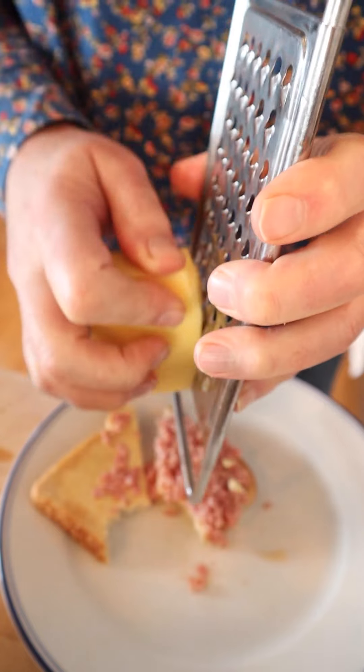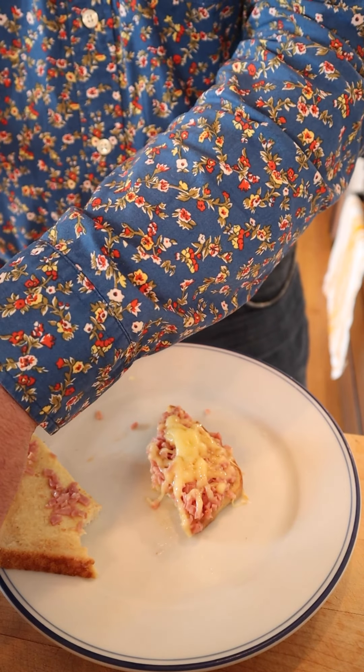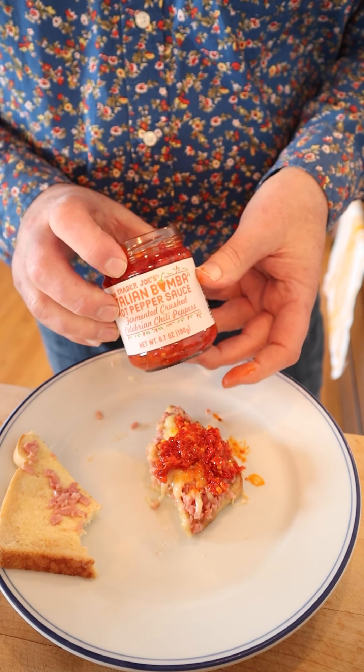But I'm going to plus it up. I'm going to lean into the decadence just a little bit. I'm going to shred on some cheddar cheese and broil it. Okay, with our cheese melted, I'm going to add a little bit of Trader Joe's Bomba sauce. This stuff, it is so good.